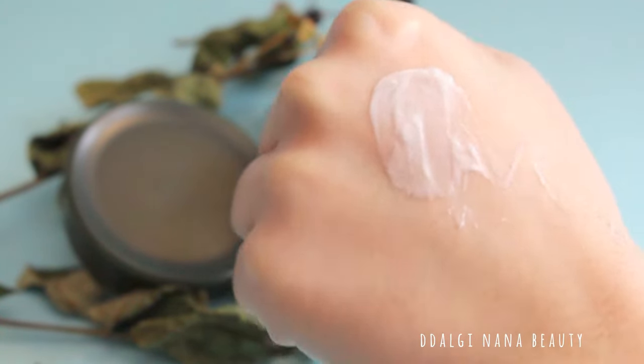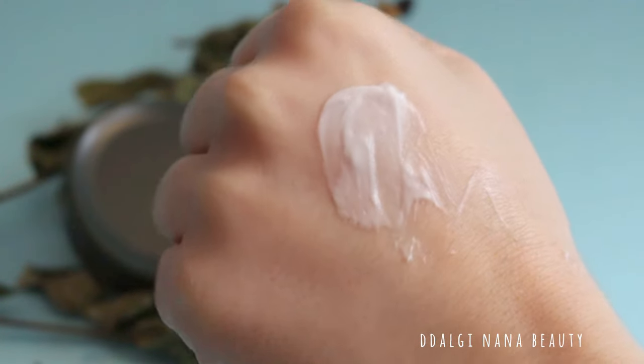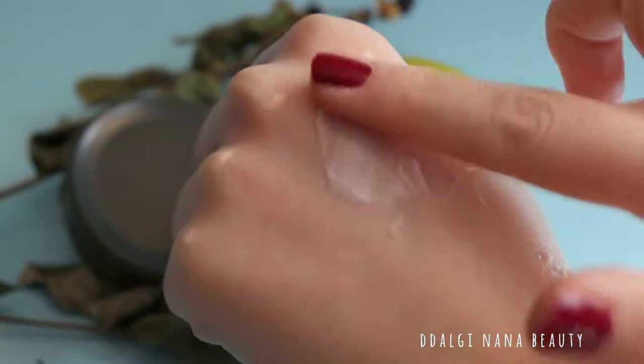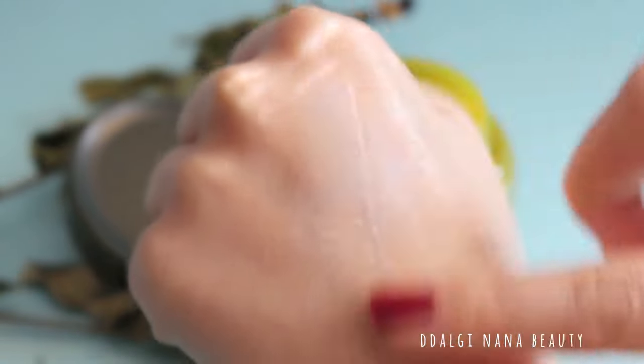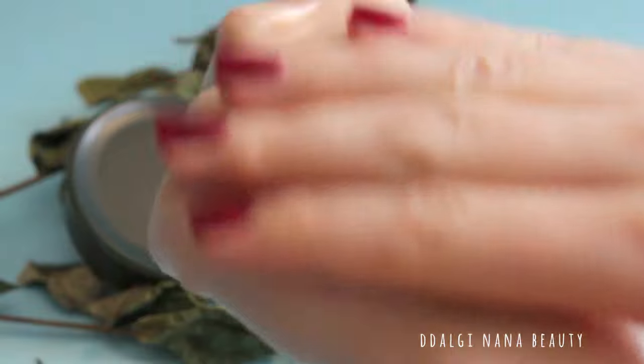Texture is light but tough, and very easy to absorb. Skin feels very soft, just like after using an essence.